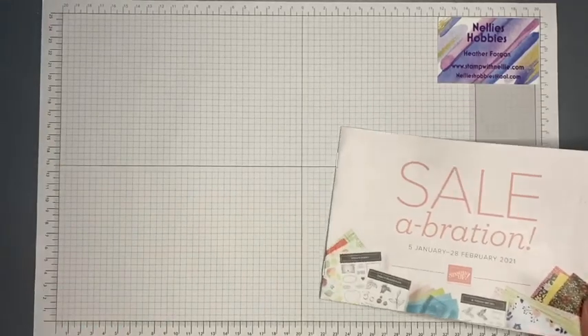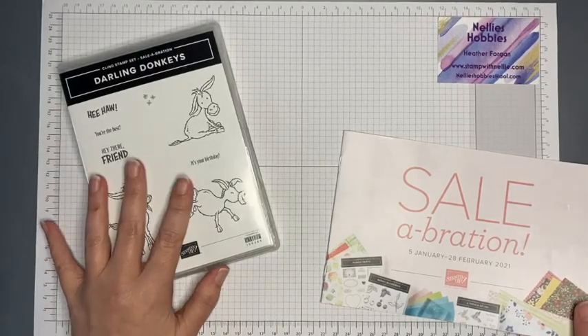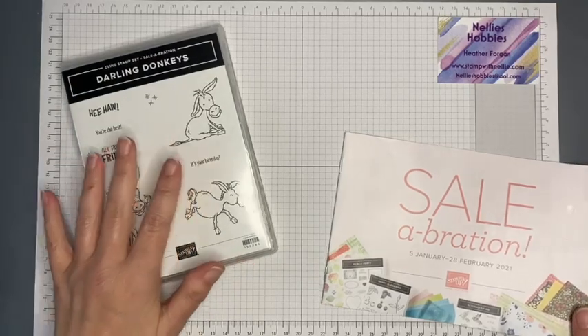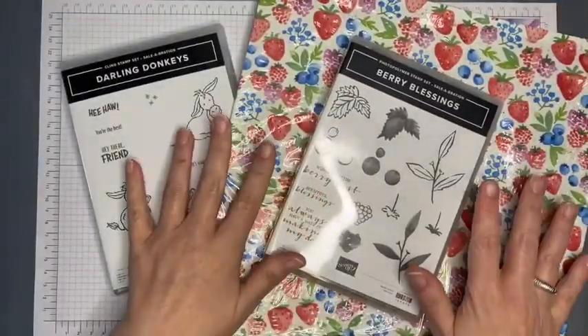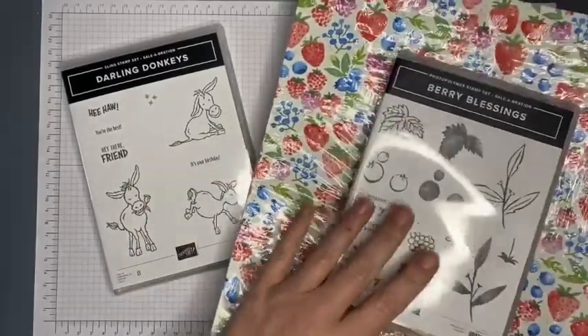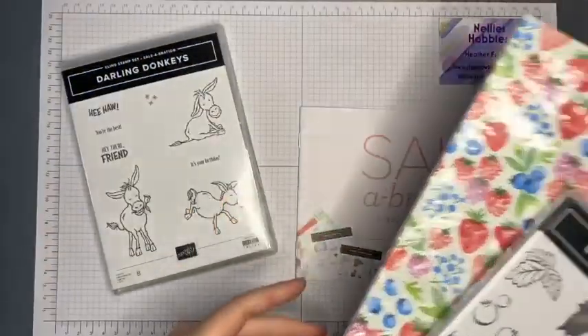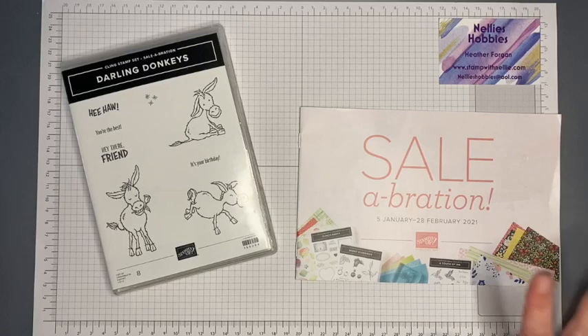With Celebration there are two levels. If you spend £45 you can pick a level one product. If you spend £90 you can either pick two level one products, or one of the two level two products — like this one, which includes a pack of designer series paper and a stamp set. There's also another larger stamp set as a level two option. Every £45 you spend, before postage and packaging, you can claim one free gift — with no limit.